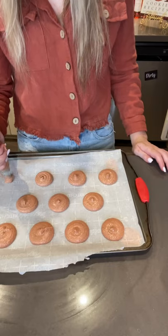I let them sit for about an hour. I put my macarons in the oven at 300 degrees for 25 minutes, and then I frosted them.